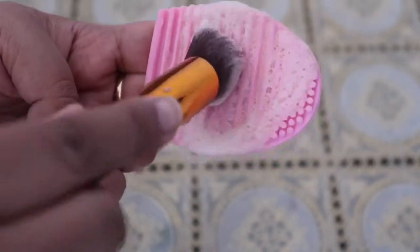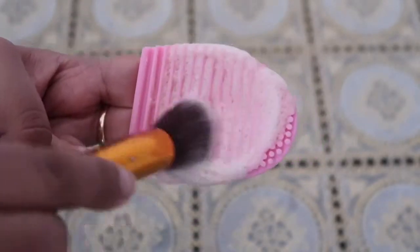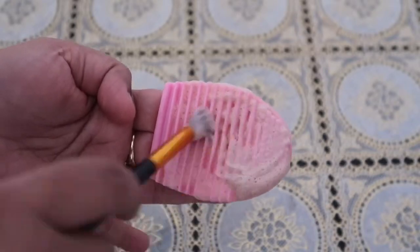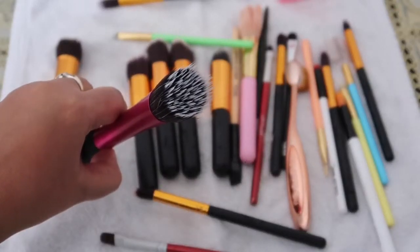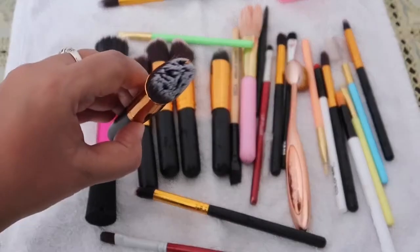Once cleaned, wash the brush with water. Then put it in a towel and give it a final wash. You can see that these brushes are now deep cleaned. These brushes are fully deep cleaned.